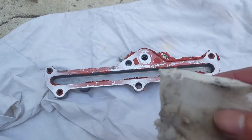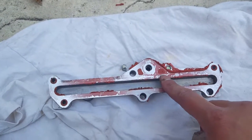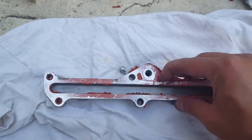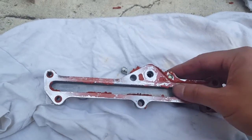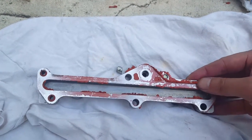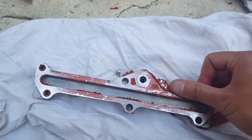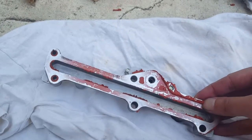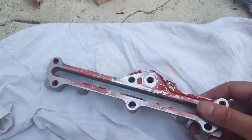Hey guys, I'm actually using a melamine sponge to clear off all this old RTV silicone off of the gasket — liquid gasket. I was trying to find an easy way to get rid of this gasket material. I read on the forums that you could use paint stripper or something, but I really don't want to use acid on aluminum parts.